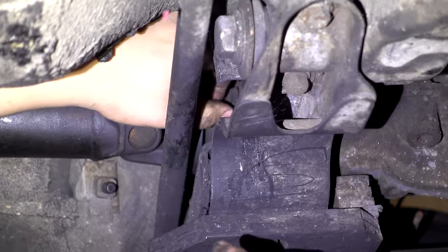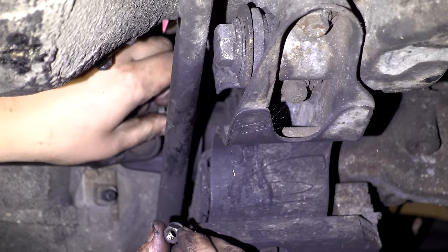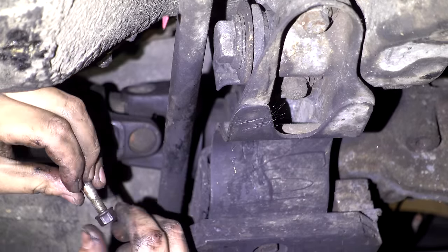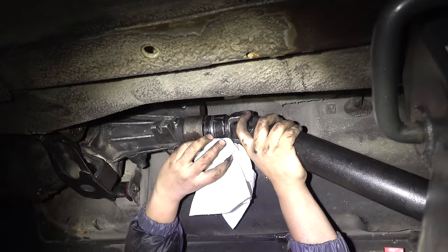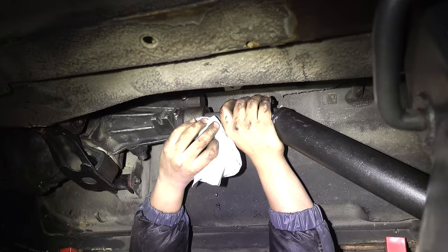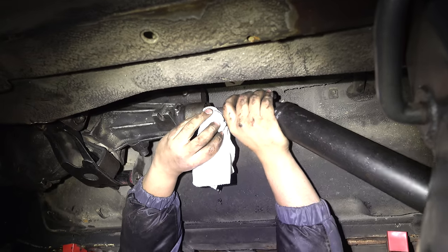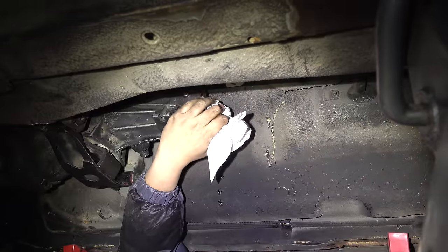I didn't even know it was turning — that's how tight it was. Nothing in this car was tight. I was terrified there might be a little bit of transmission fluid coming out, and then I realized there's no transmission fluid coming out. Hey — wait. There's nothing in there.